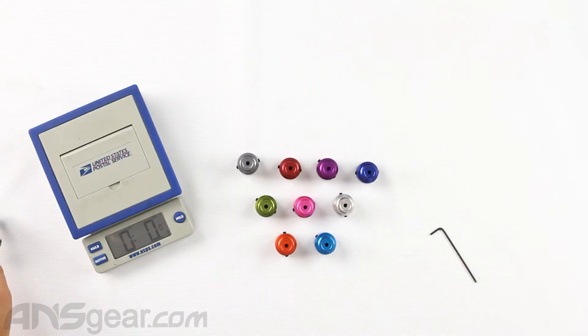Let's get an original weight on these. A standard ultralight regulator is 4.1 ounces, and a standard regulator is 5.4 ounces. So 4.1 or 5.4.